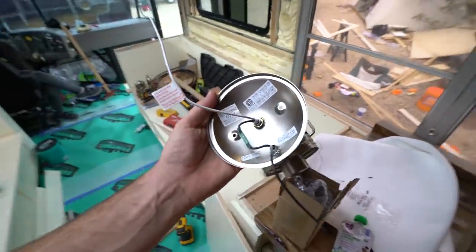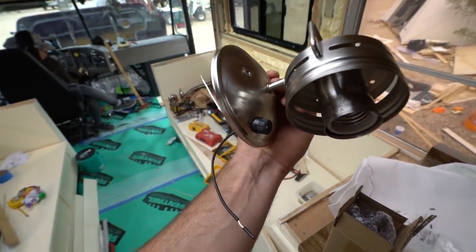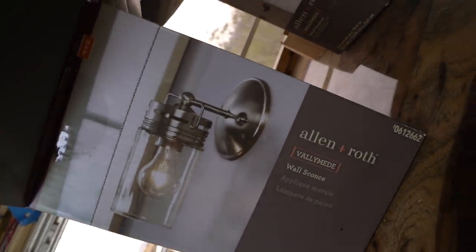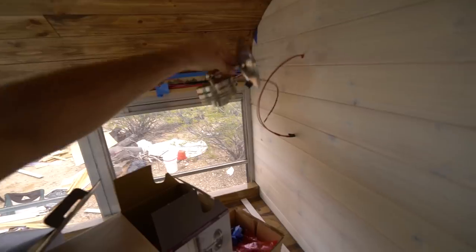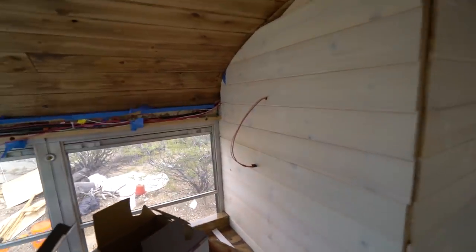I have some great news on the sconce front. I added and drilled a hole and added a switch there. These are going to go on the wall. They look just like this — black goes into red, white goes into white, and it will sit right there. I just need to figure out where the beam is and then we're in business.